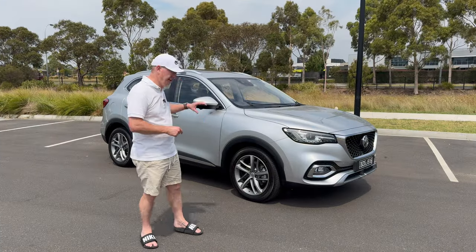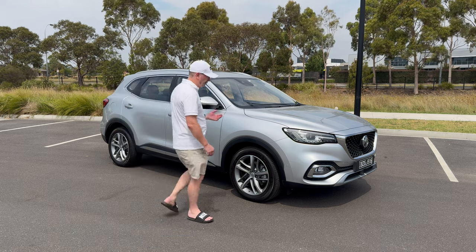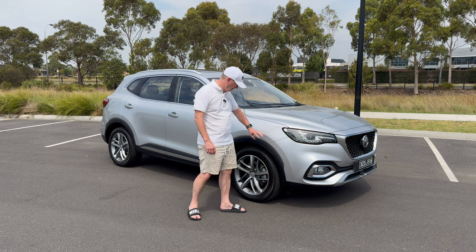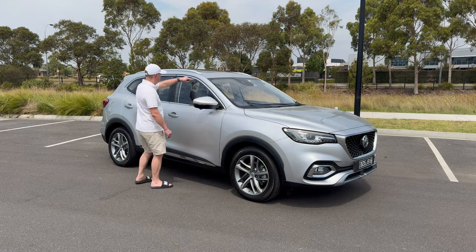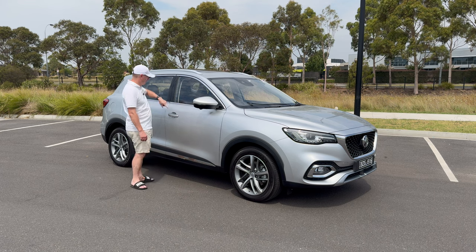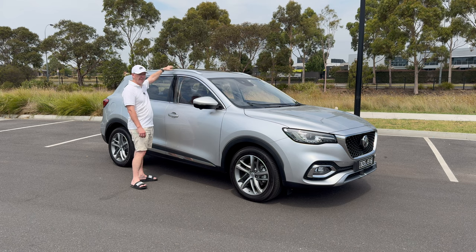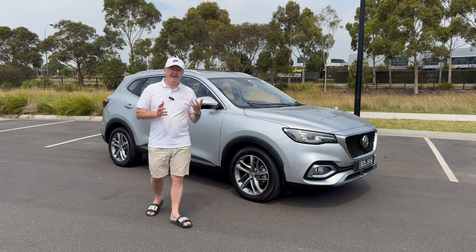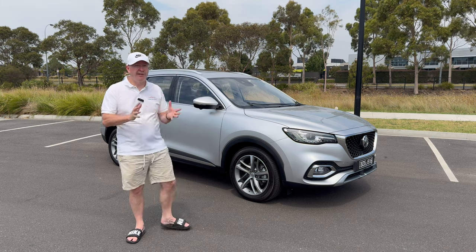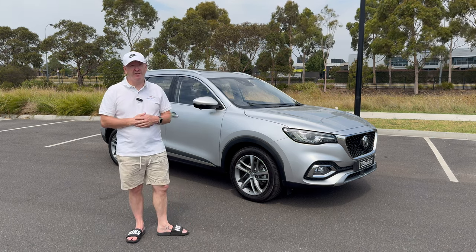Coming around to the side of the car, we can see some great inclusions on this Essence spec: LED headlights, 18-inch alloy wheels, chrome surrounds around the windows and door handles, silver roof rails, and a full-length panoramic sunroof. At just over $51,000, that's actually really good value for money — and there's more to come when we look inside.